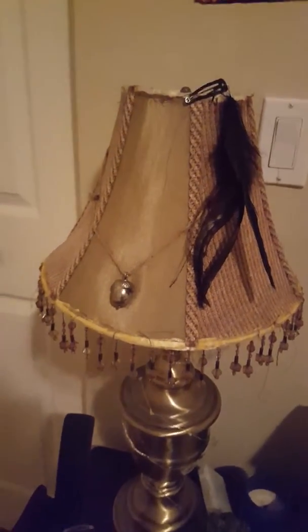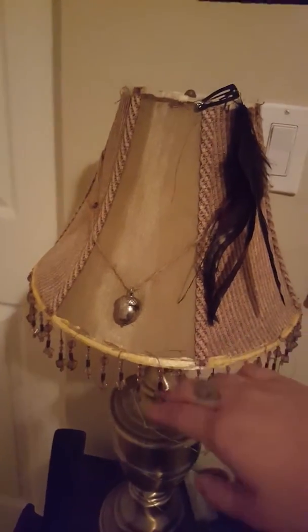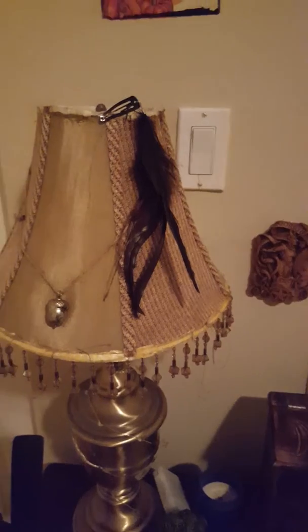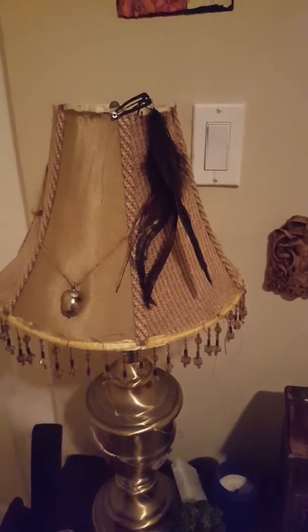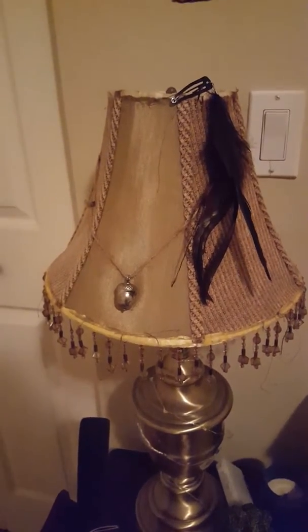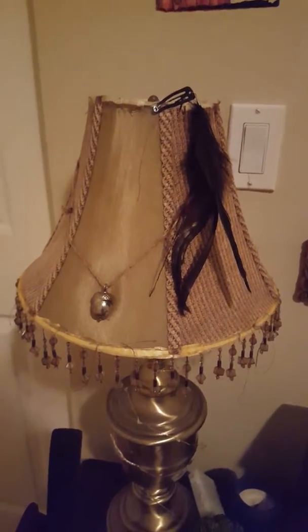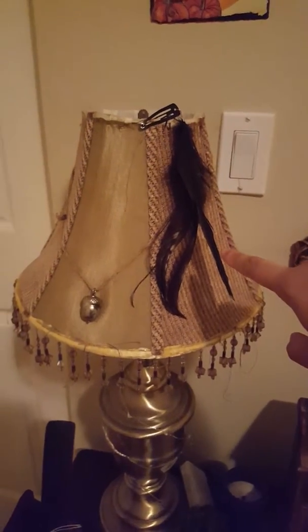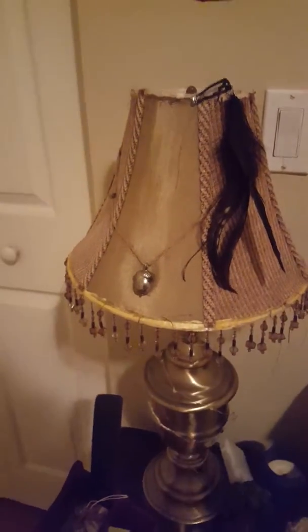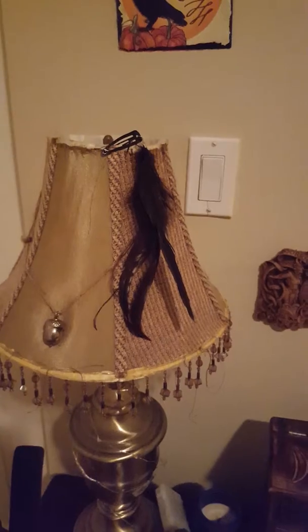This was John's lamp but he didn't really want to use it. There was a stringy, fur-like material on it that I didn't like, so I took it off. These are some feathers attached from the back. I put them here because I used to put feathers in my hair, but my hair is different now and it's too much, so I just leave them there.